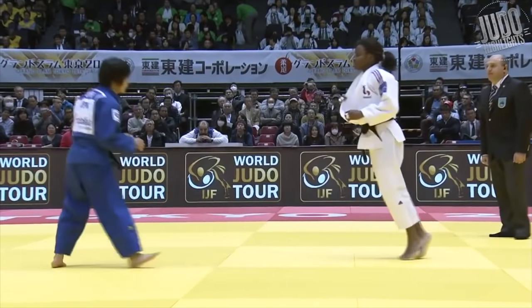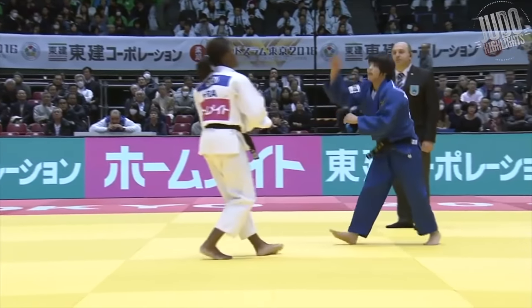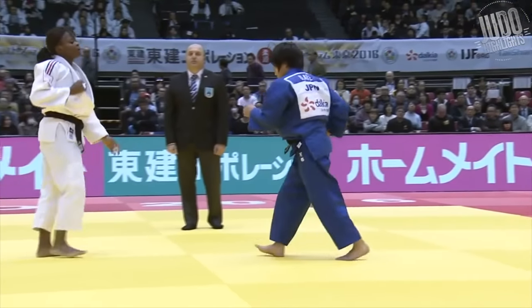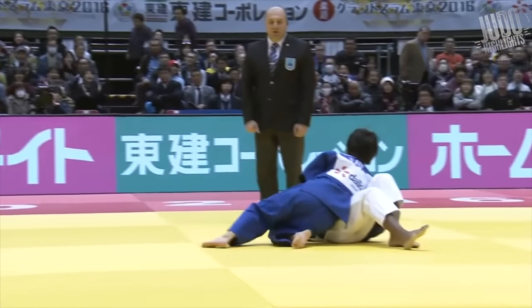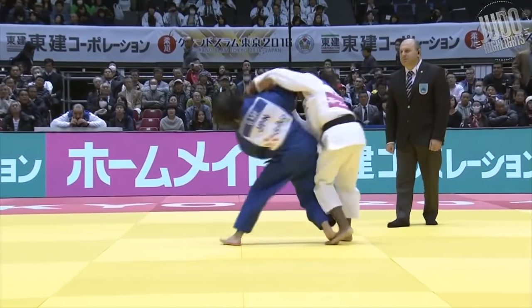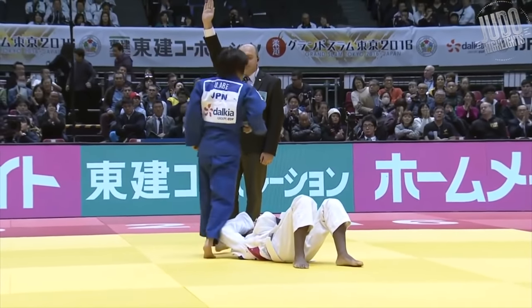Number 12. A grip-and-go situation here by Abi. She deals with a little bit of adversity, dealing with the strong grips of the French judo player, but once Abi gets her grips, she turns in for this incredible Sode Tsurikomi Goshi. So much rotation — it's an incredible balance to stay upright throughout the whole rotation. Incredible Ipon there.